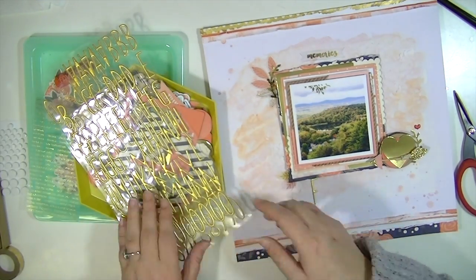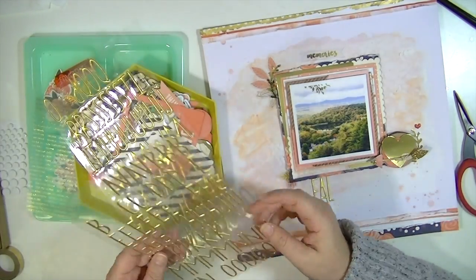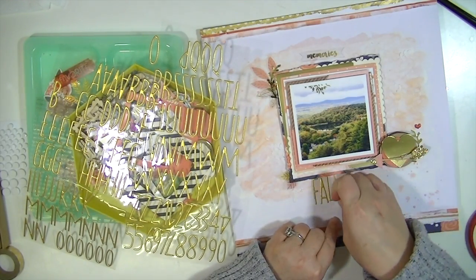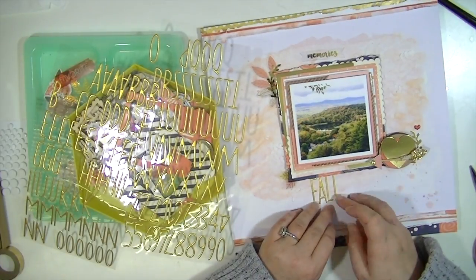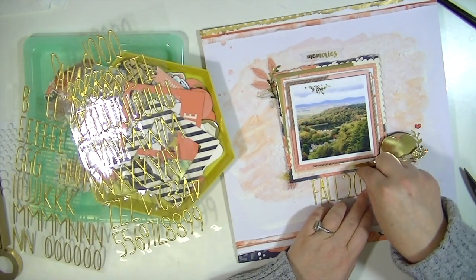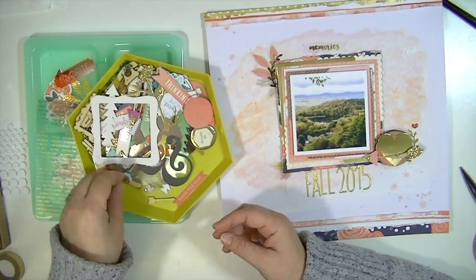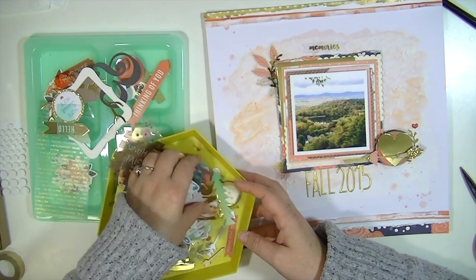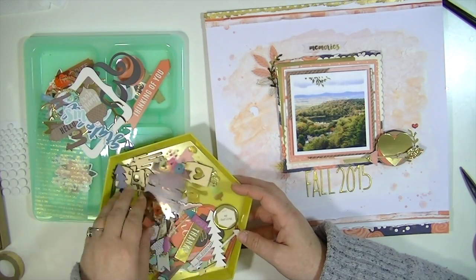Now I'm adding my title — I love these stickers, they're so fun. The title is just going to be 'Fall 2015.' I didn't have another L so I cut a little piece off the four and added it to the end of another letter to make the L I needed. There's my title, and I'm going through to find some little hearts and things to embellish here and there. That pretty much finishes up the layout — thanks so much for watching, I'll see you all real soon, bye!